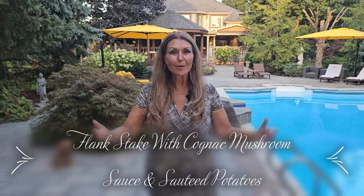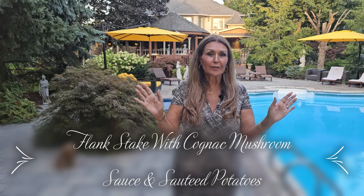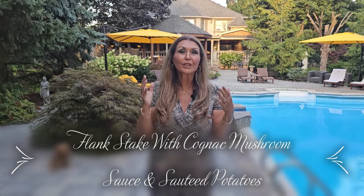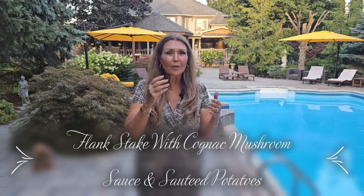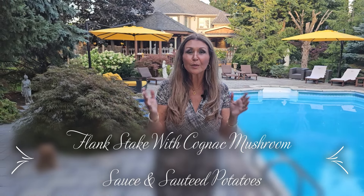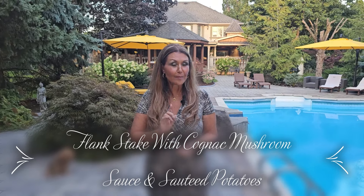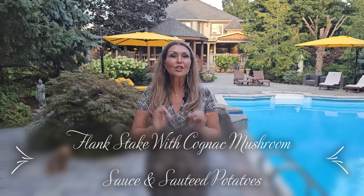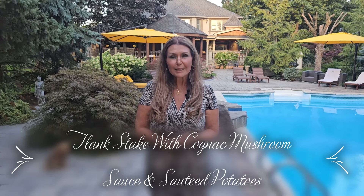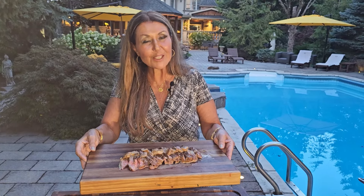Ciao everybody, Catarina here. Welcome to my home. Well, it is an absolutely spectacular evening today, so I've decided we're going to dine al fresco. Get out there, take out a table, couple of chairs, and enjoy this beautiful weather because we're not going to have many more days like this. So for dinner I decided I'm going to prepare flank steak with a mushroom gravy and sautéed potatoes. Really simple, delicious. Flank steak with a mushroom cognac sauce and potatoes — this is what we will be preparing today.